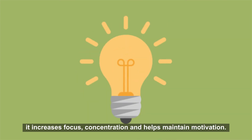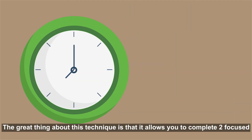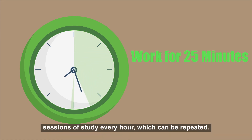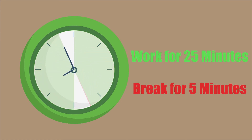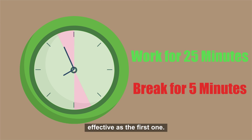The Pomodoro study technique allows you to easily split subjects or topics. It increases focus and concentration and helps maintain motivation. The great thing about this technique is that it allows you to complete two focused sessions of study every hour, with a break in between, allowing the second study period to be just as effective as the first.